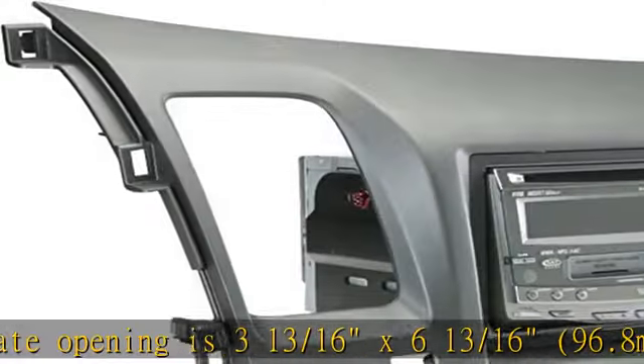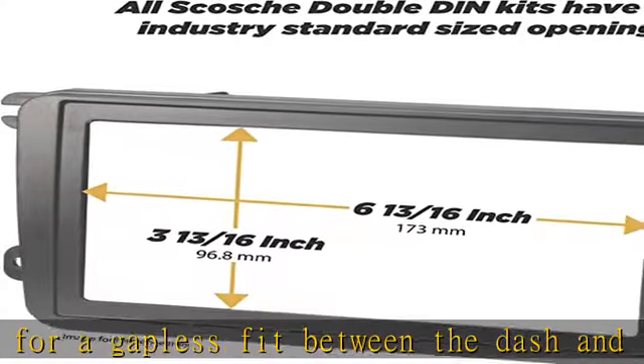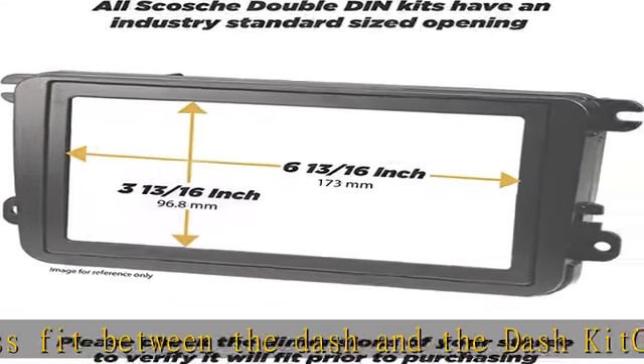Easy to install — no special tools are required. Includes step-by-step instructions. High quality ABS plastic. Specific kit recessed single/double-DIN pocket. See more product details in the description to get this product today at the best price.